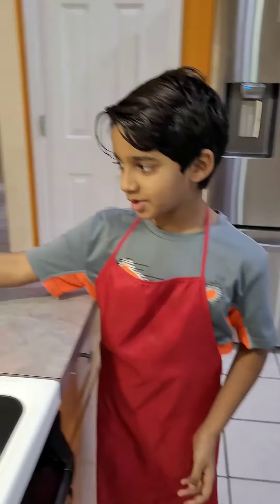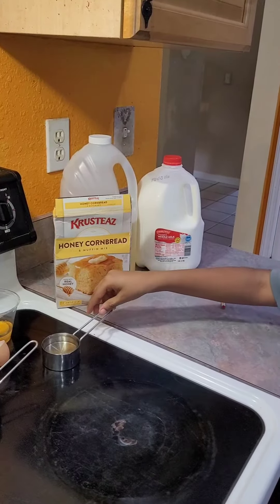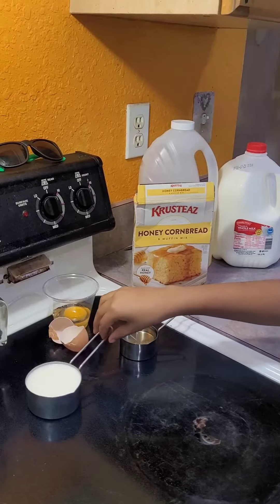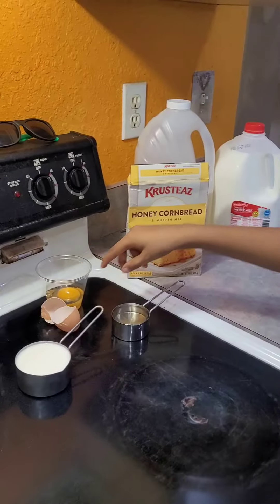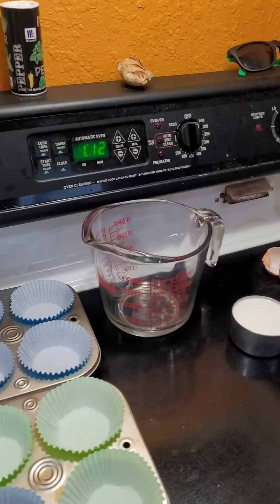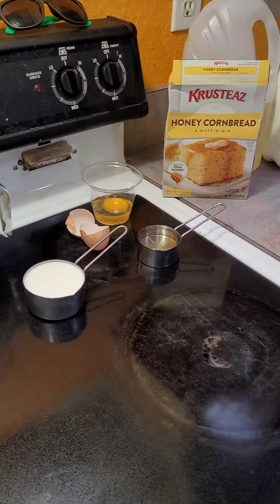Hello guys, welcome back to another video from Walk with Jonah. Today I'm going to be making honey cornbread muffin mix. What you'll need is one third cup of oil, one and a half cups of milk, one egg which I already cracked, and twelve regular sized muffin cups.